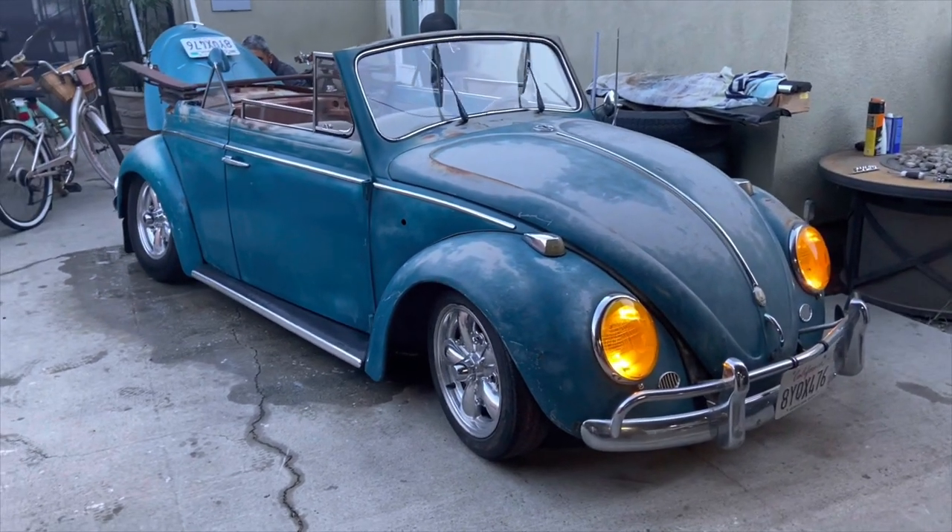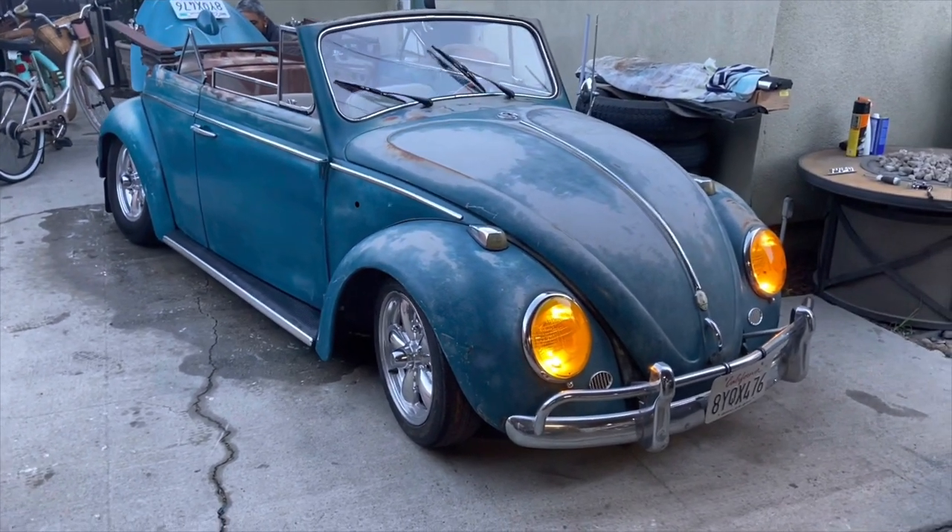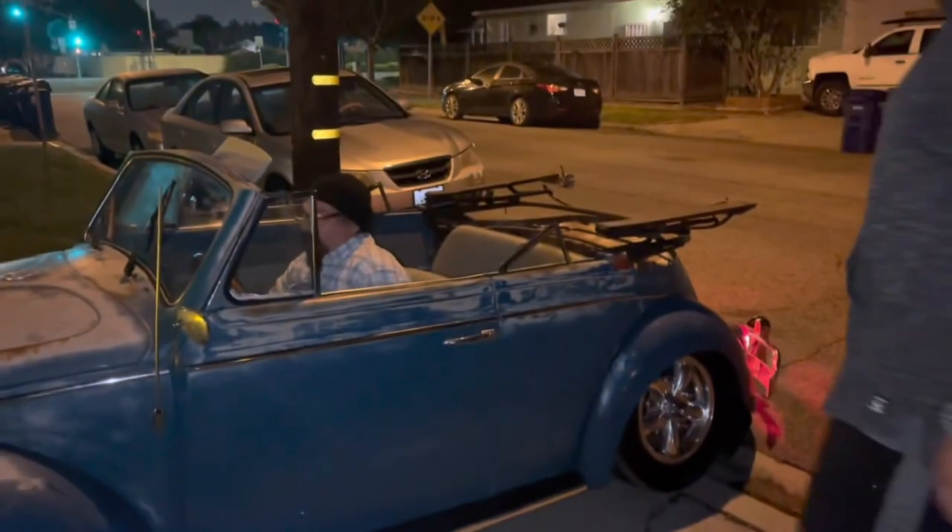Now we're just putting the finishing touches on it so the new customer can come by and take their baby home.